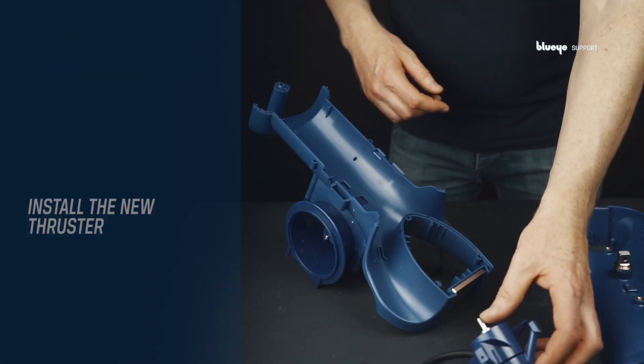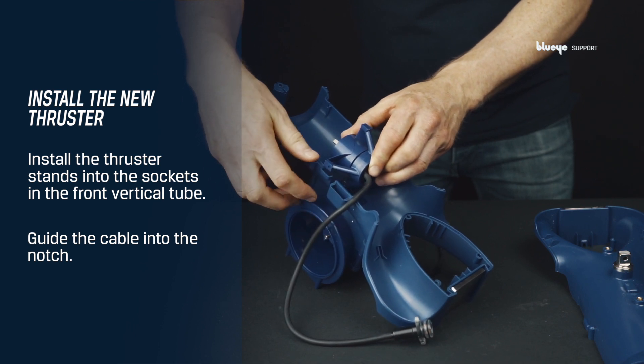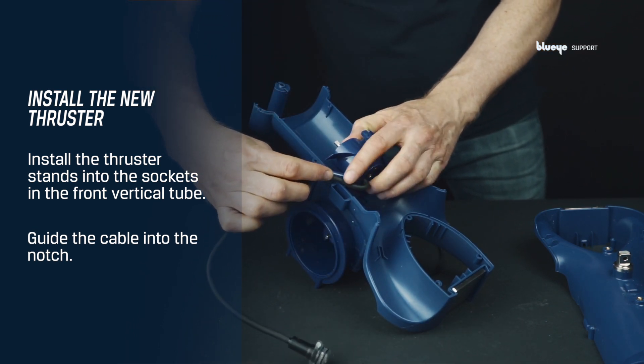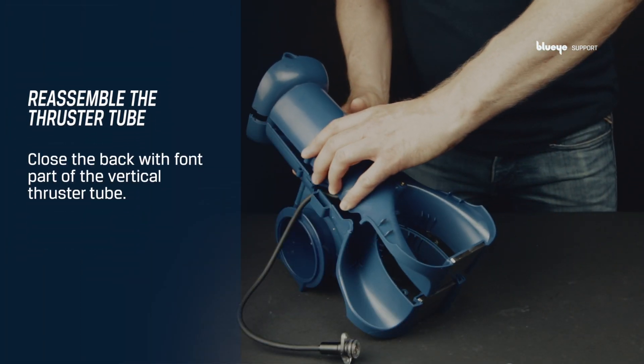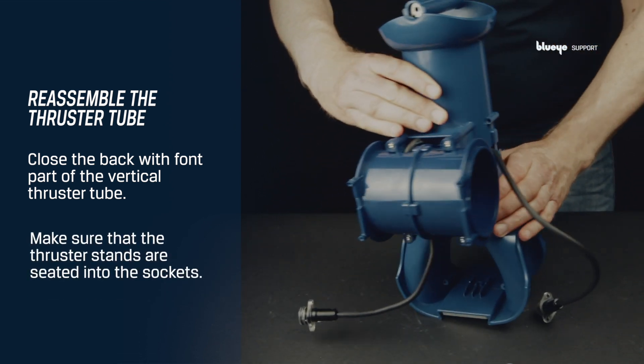Continue with installing the thruster stands into the sockets in the front vertical tube. Guide the cable into the notch as shown. Grab the back vertical thruster tube and close it with the front. Make sure that the thruster stands are seated into the sockets.